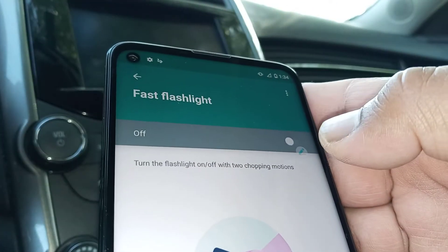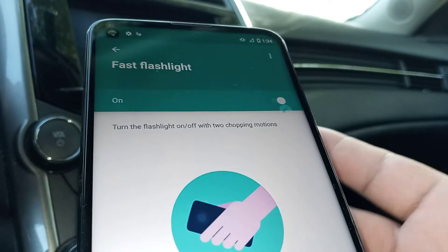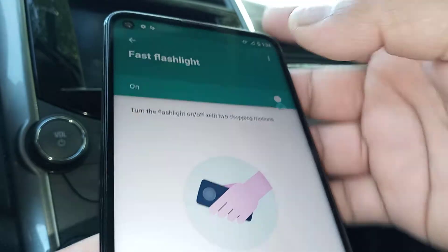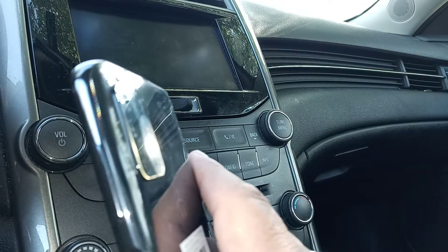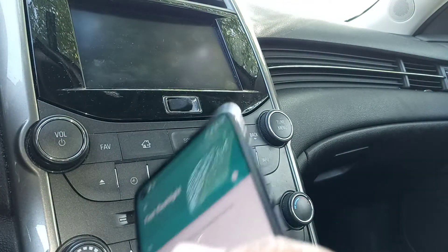Make sure it's enabled, then chop your phone twice in the air — not on a surface — boom boom, and the flashlight turns on. Chop twice again and the flashlight turns off. I love this feature.